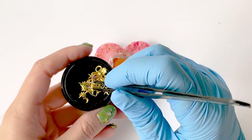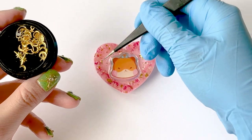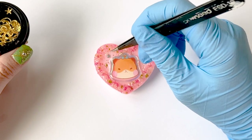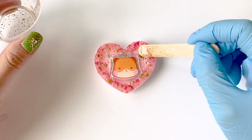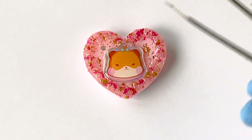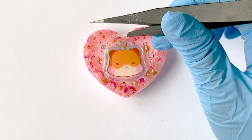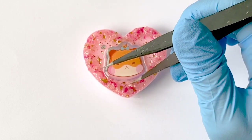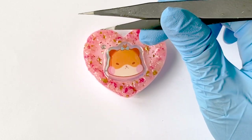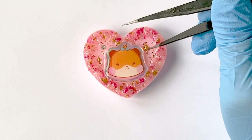Once that part is done, go ahead and add in any extra small decorations you like, such as rhinestones or nail art embellishments. And because the resin in the center of the grip is very shallow now, I'm going to add a few more drops of resin to plump it up. Time to let it cure. I do recommend for the first hour that you check up on it several times to make sure nothing has shifted out of place. After that, the resin should get more tacky so things won't move around as much, and when that happens just wait however long until the resin is fully cured. I usually wait until the next day.